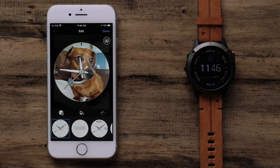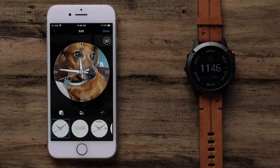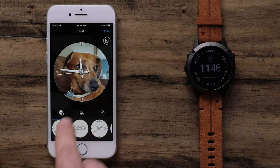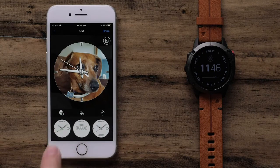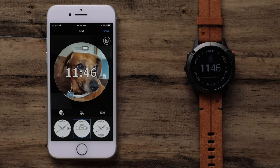After you add your photo, the default analog watch face will be shown. Now you can pinch to zoom the photo or press and hold to move it. Now we can scroll through the available watch face designs to find the one you like best. Simply touch the desired watch face to select it.